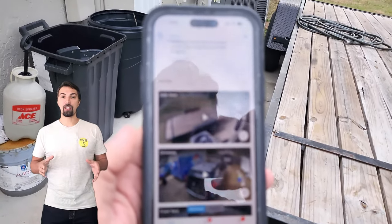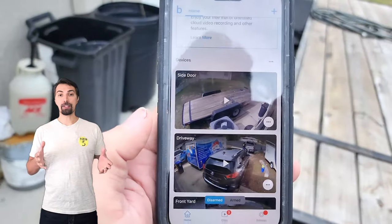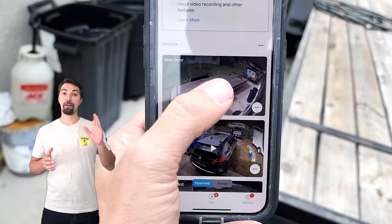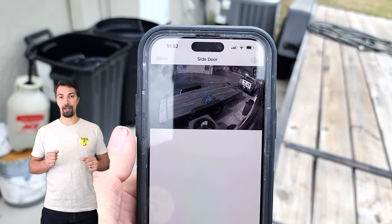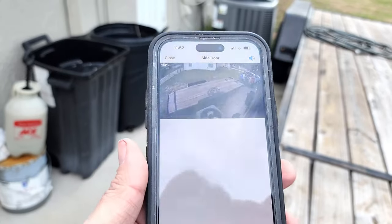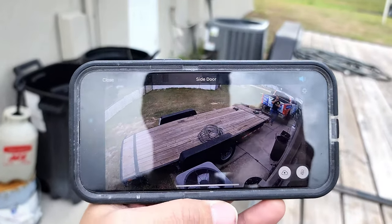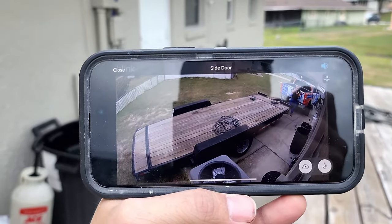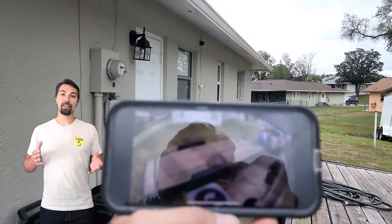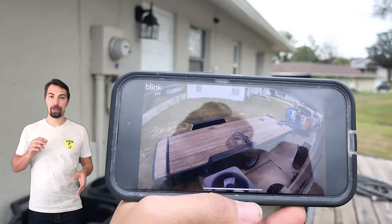All right, now that the cameras are installed, let me flip open the app. You can see in real time how fast it is to connect to the app from the camera device that's on the side of your house. There's only a slight delay. The quality is good, and you can see me moving to the left and to the right.